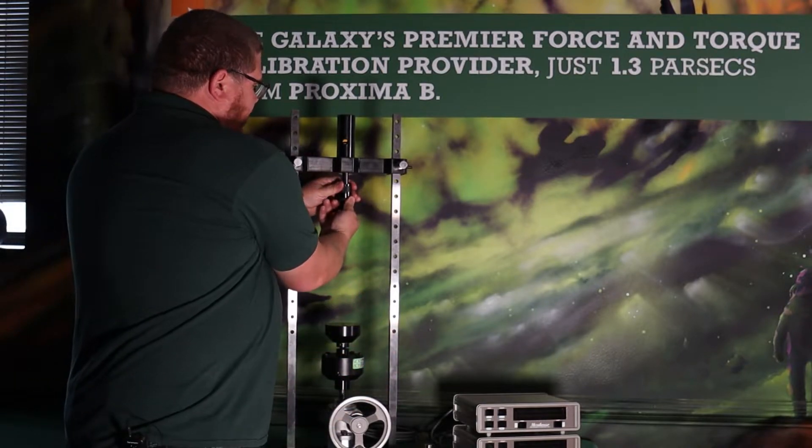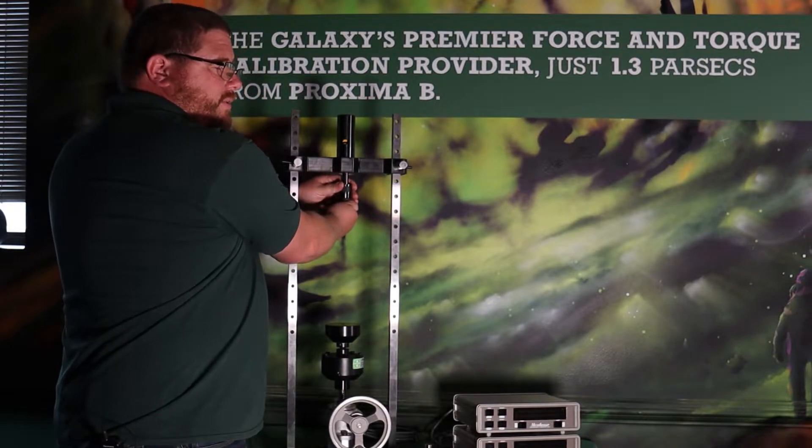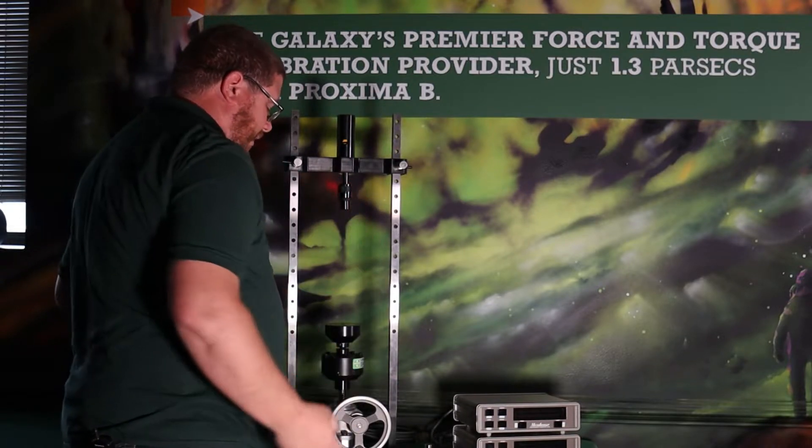When you're threading anything into the machine, make sure you don't jam those threads together, especially in tension because the threads will lock together and then you have to get pliers out.